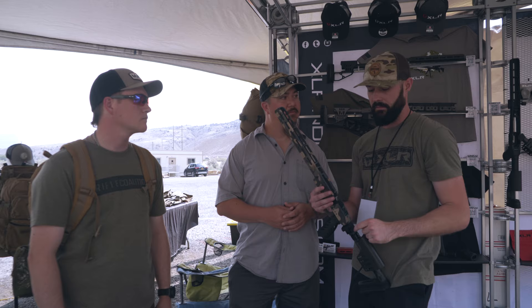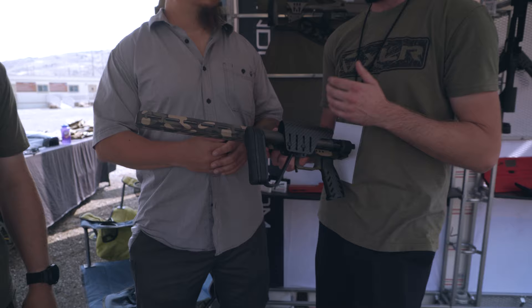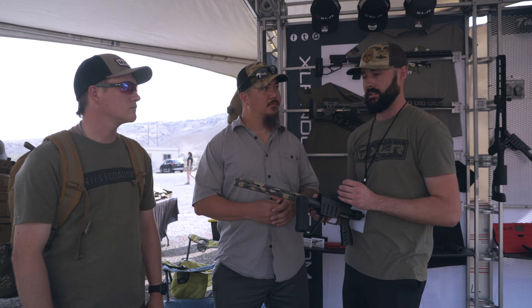The buttstocks being versatile is huge. This carbon buttstock is minimalistic — we don't have length-of-pull adjustment on it, but we do still have an adjustable cheek rest. Having that consistent cheek weld to see through that scope for faster target acquisition and getting on the animal right away every time is huge. All around, it's just modern hunting — we're getting a new class of hunters who are starting to see that this thing is indestructible and light.